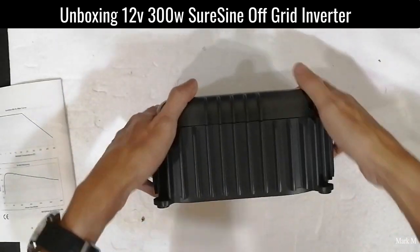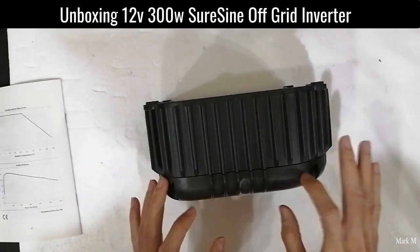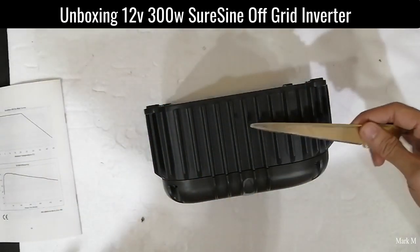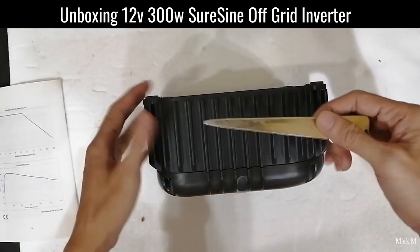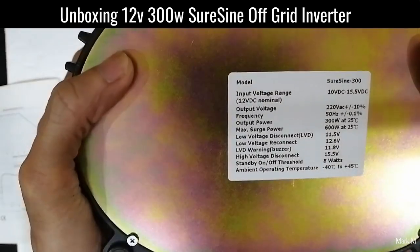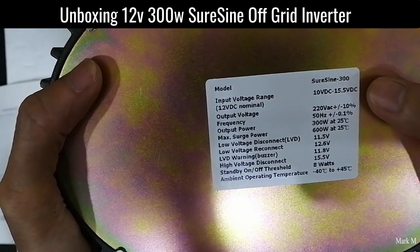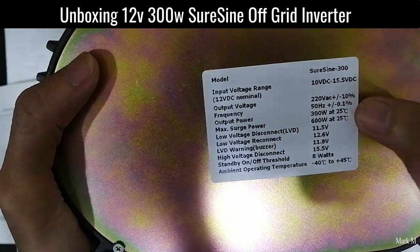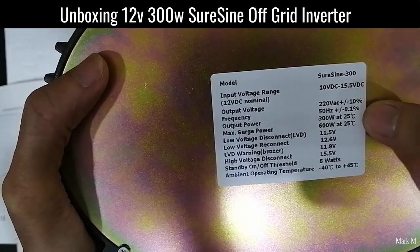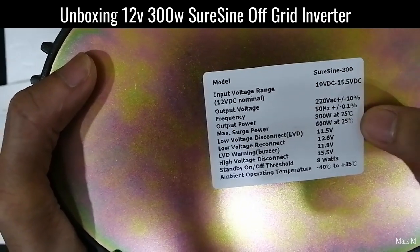The build is really solid — the whole casing is aluminum or die-cast. Only this part here is plastic, but the main body is die-cast or aluminum. Checking the model label: it has an input voltage of 10 volts to 15.5 volts. As I said, the output frequency is 50 Hz. The 300-watt max surge is 2x, so 600 watts at 25°C, and the rest of the specs are there on the label.